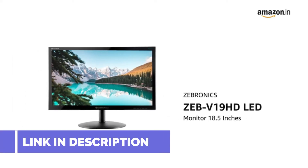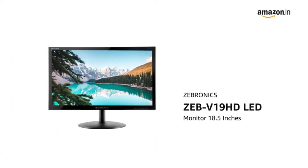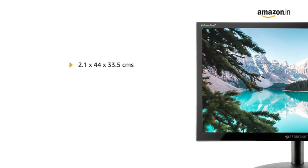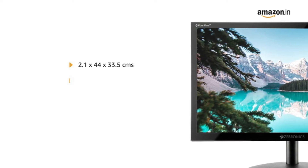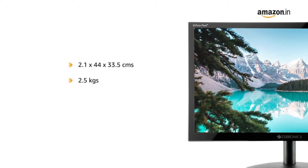Introducing Zebronix Zeb V19 HD LED monitor, 18.5 inches in black. This comes in a size of 2.1 x 44 x 33.5 cm and weighs 2.5 kg.